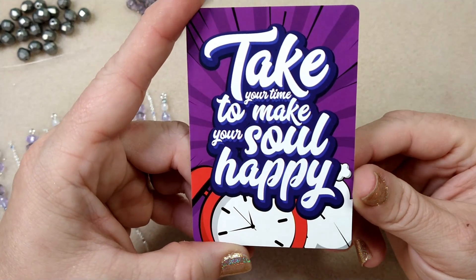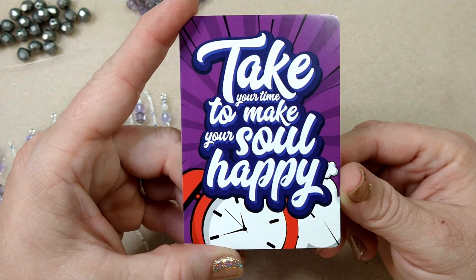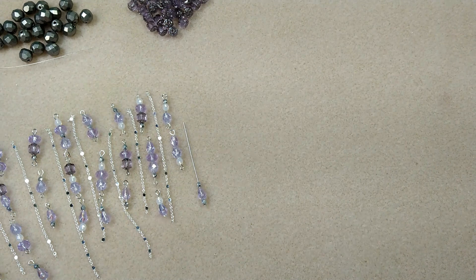Our encouraging word for today: take your time to make your soul happy. That's important, that we take care of ourselves.